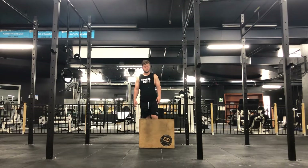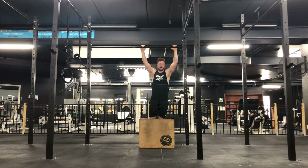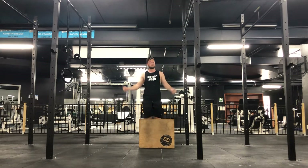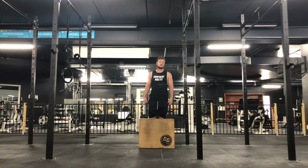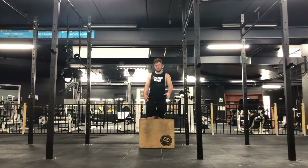With this exercise, grab yourself a box and then you can hang from a bar. You could even hang from a barbell on a squat rack or even a Smith machine — find something that you can actually hang from. The box will be out in front of you; I'm standing underneath the bar and the box is about half a foot to a foot in front of me.